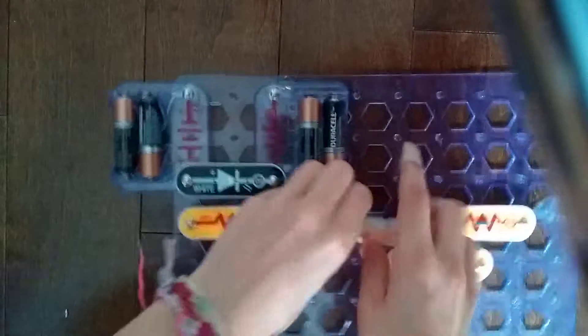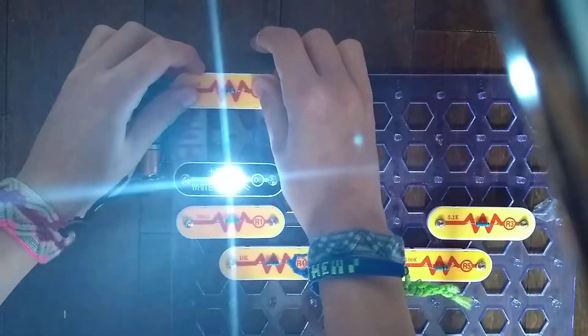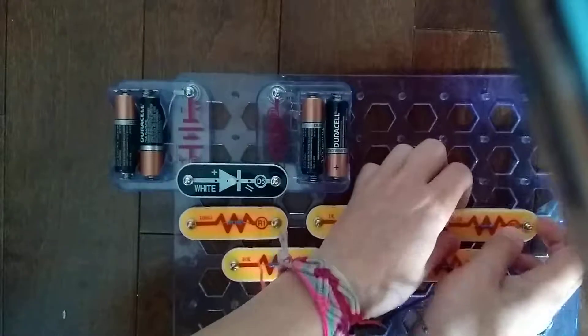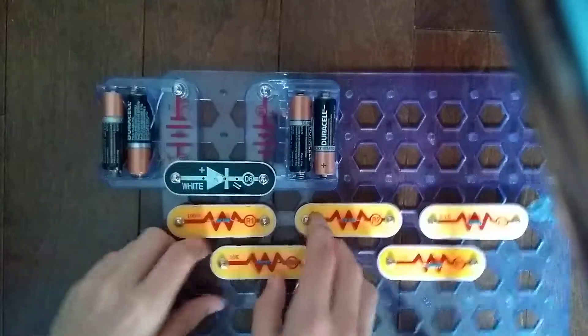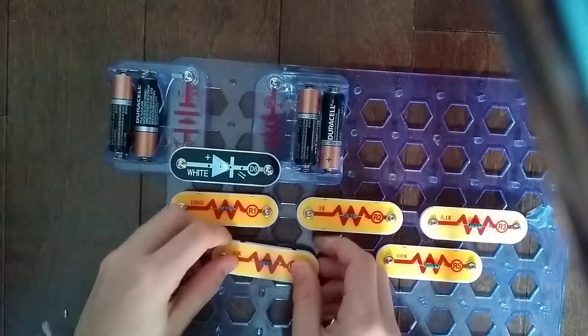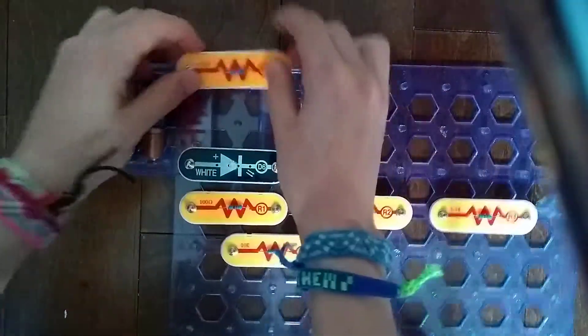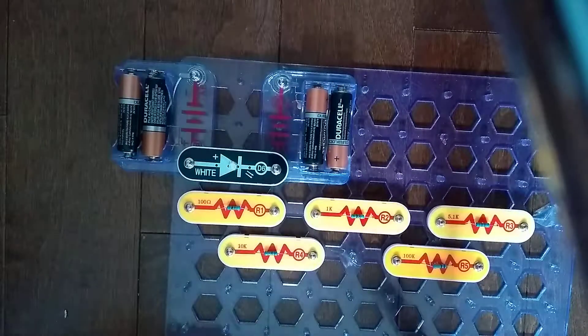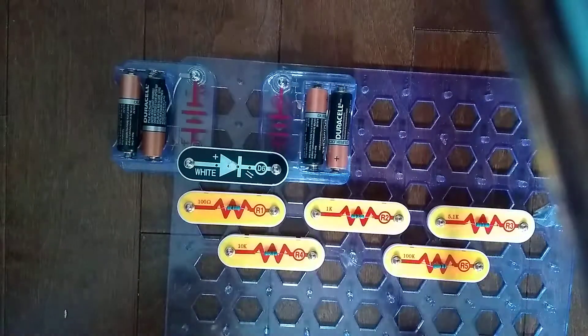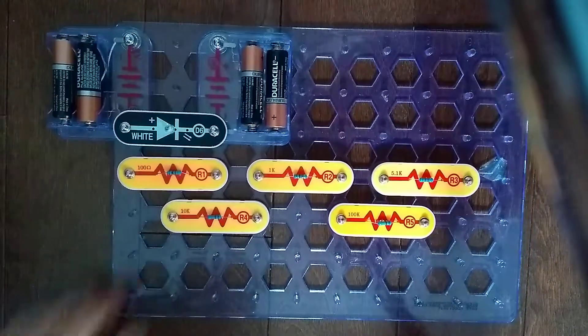Very bright. Super bright. Okay. Pretty dim. Very dim. Yeah, that was it for the R5 resistor and the rest of the resistors comparison.